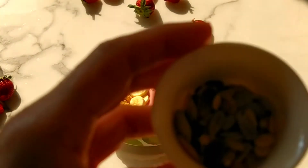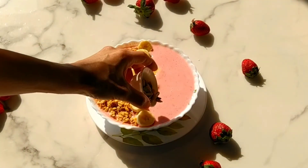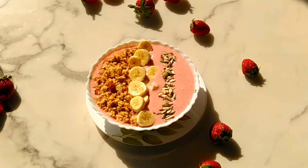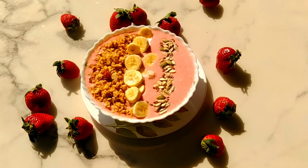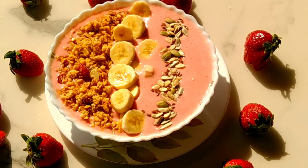Now we will garnish our smoothie with some mixed seeds. You can also add chopped nuts and other fruits of your choice to the smoothie bowl. Our smoothie is ready to relish! Please try my recipes and let me know in the comment section how you love them. Don't forget to like, share, and subscribe to my channel. Thank you.